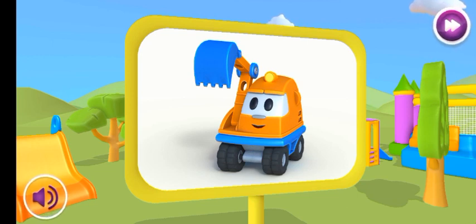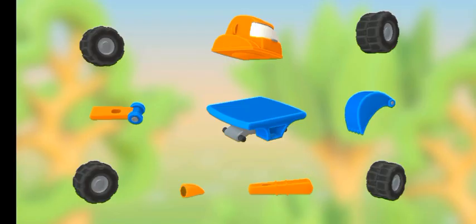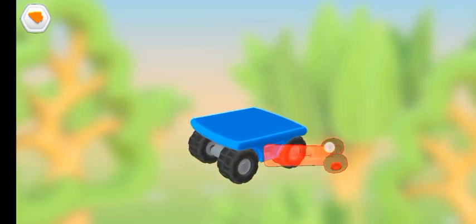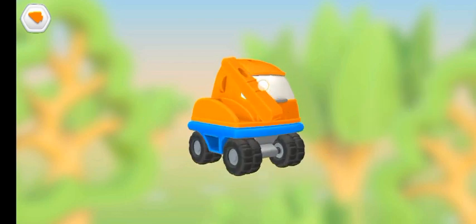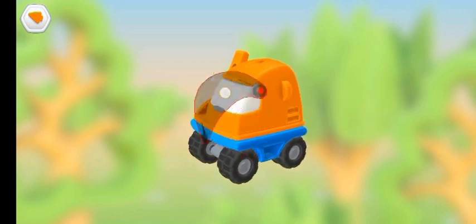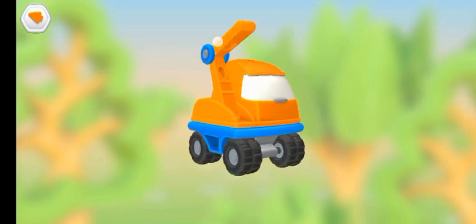This is Leo's friend excavator scoop. Excavators can dig holes with their big buckets. We use these parts to build a vehicle: bucket, arm part, cabin, arm part, bucket, another arm part.